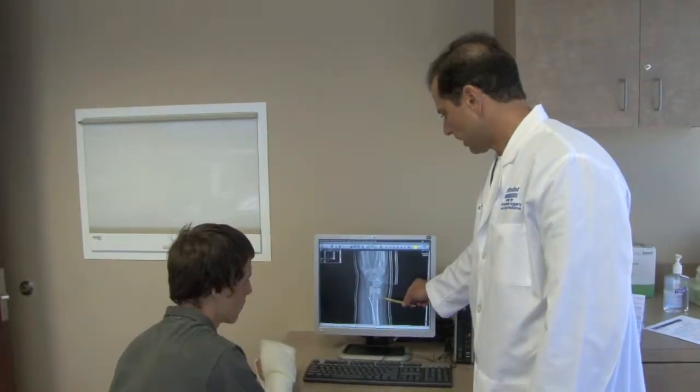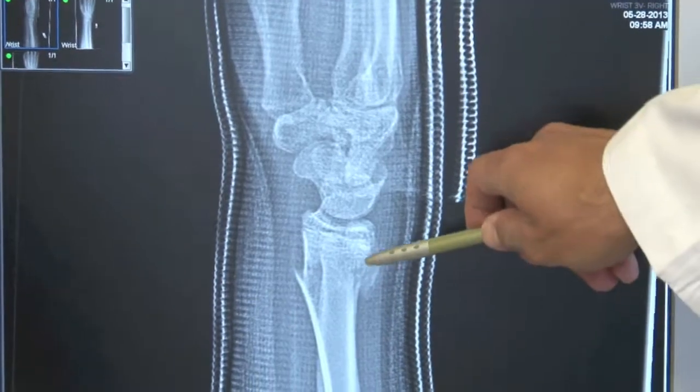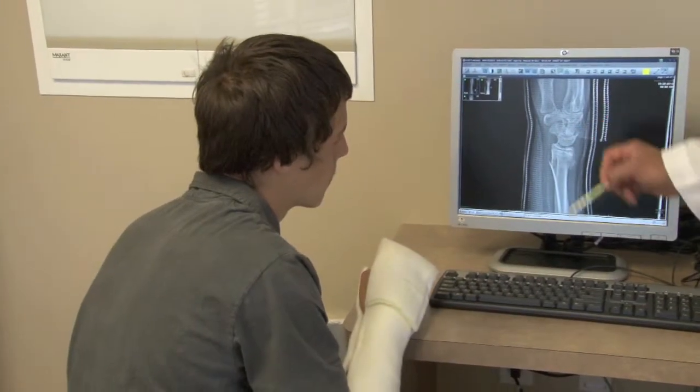You can also get displaced fractures that need surgery in kids, but the most common are the buckle fractures and greenstick fractures, which just need to be cast and heal very well on their own. This is because the growth plates are where the healing comes from, as well as the lining of the bone — so there are two great ways for kids to heal bone, especially near the growth plates.